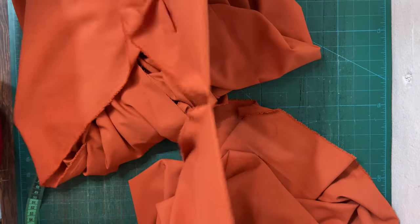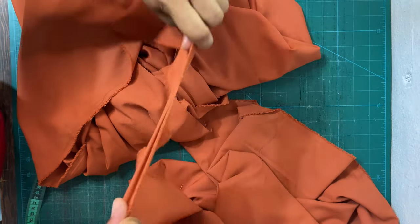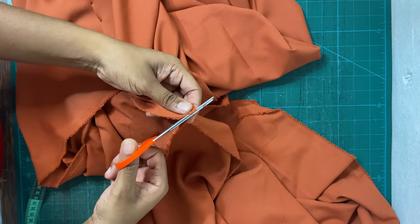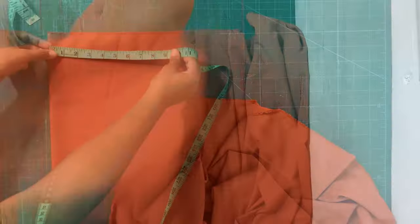I'll be ripping it all the way across. I can't tell you how much I love the sound of ripping fabric — it's so soothing and it saves a lot of time as well. Once I get to the end where it's a bit difficult to rip, I just use my scissors to snip it. We're going to place this aside and move on to working on the bodice of the dress.